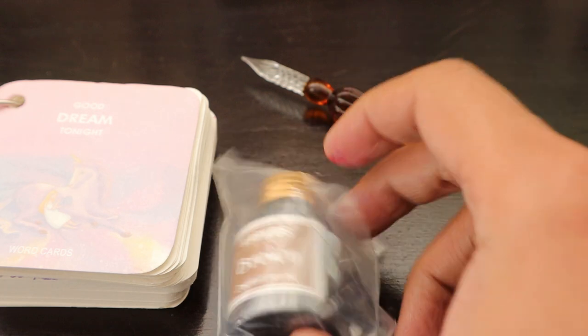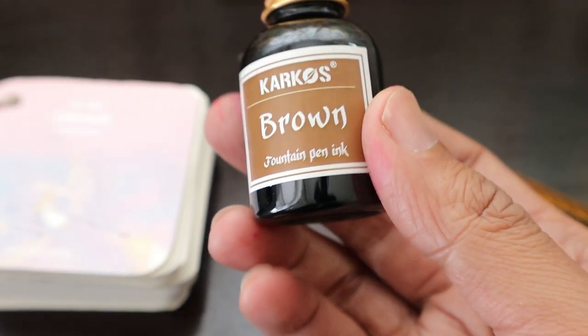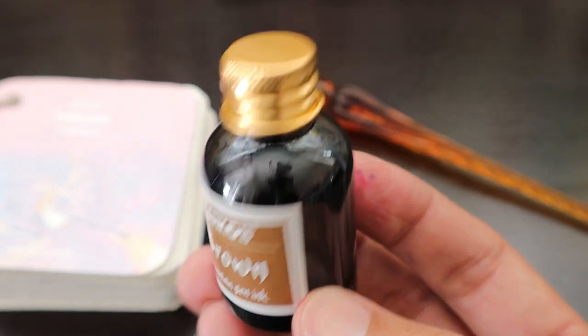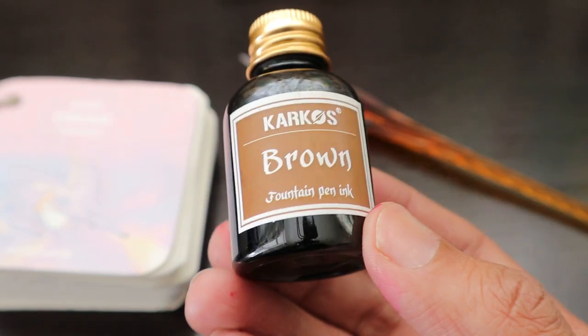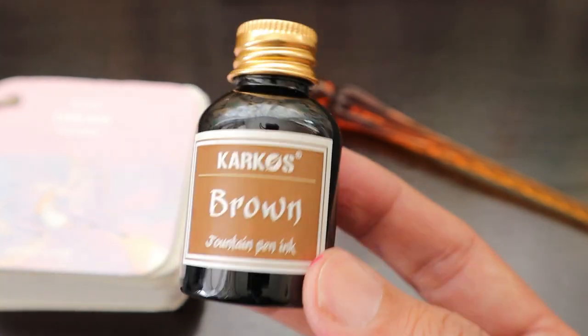This is the ink that we bought from an AliExpress store for two dollars. We are going to unbox it now. This is a 30ml bottle and it comes in 10 colors which you can order. They have also started offering ink cartridges in different colors as well.